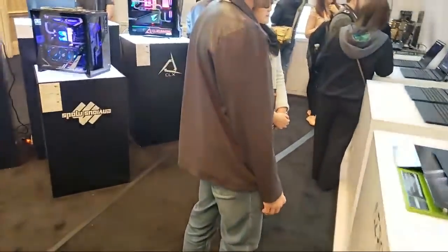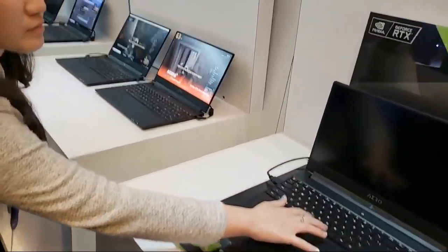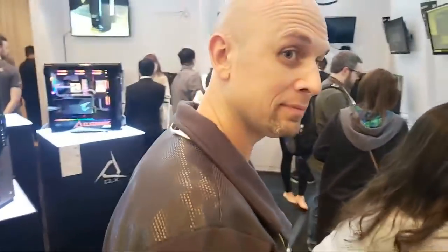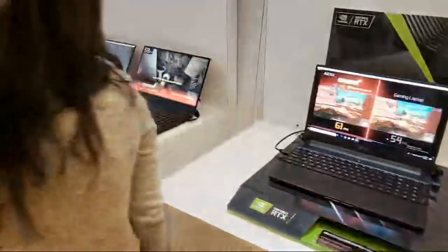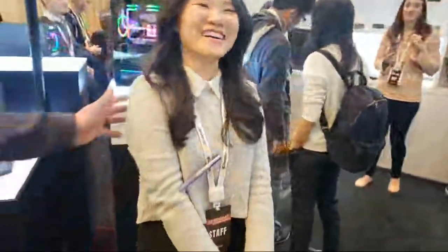Alright, hopefully this is better than it was before — I was having Wi-Fi issues. Let me know if it's working any better. So here we are, Bob. I was having problems with the connection using the cellular signal, so I switched to Wi-Fi. We're live now — hopefully it works, no pressure!